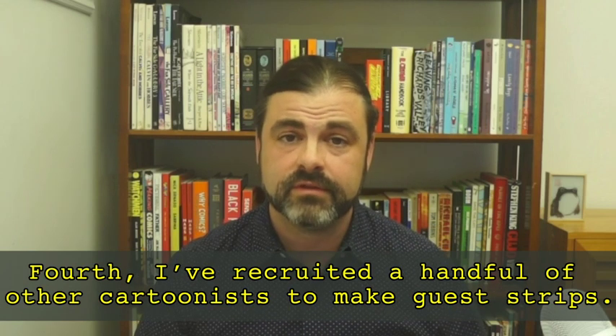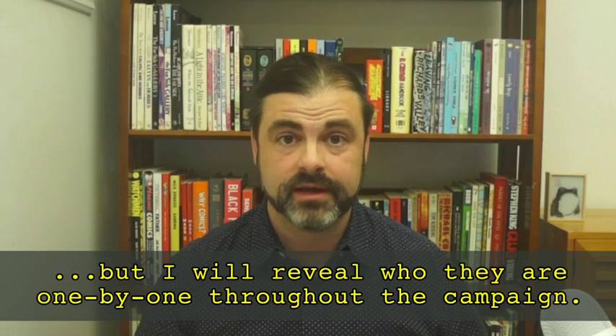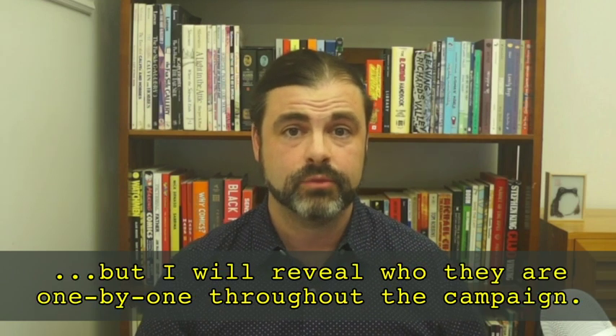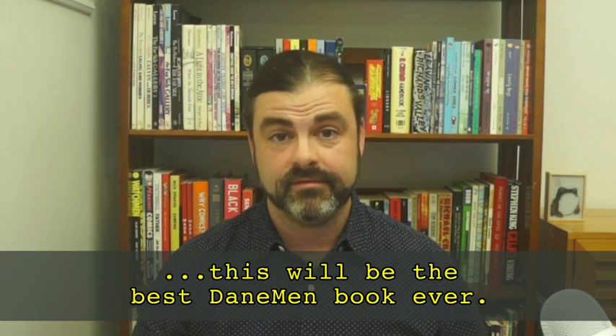Fourth, I've recruited a handful of other cartoonists to make guest strips. I can't say who they are right now, but I will reveal who they are one by one throughout the campaign. For these reasons, I can easily say that this will be the best Daneman book ever.